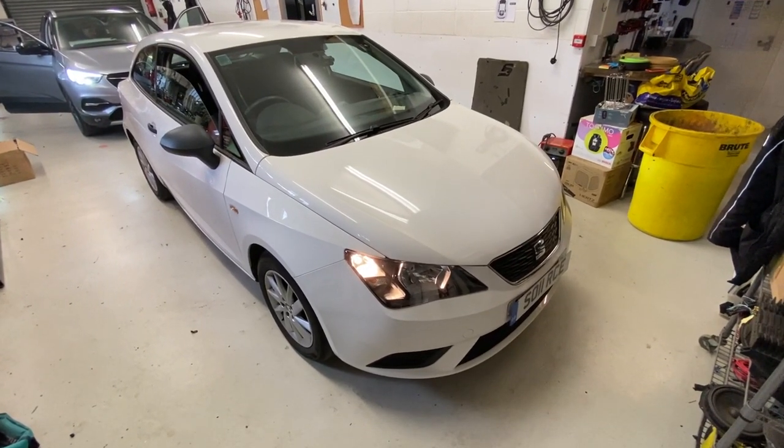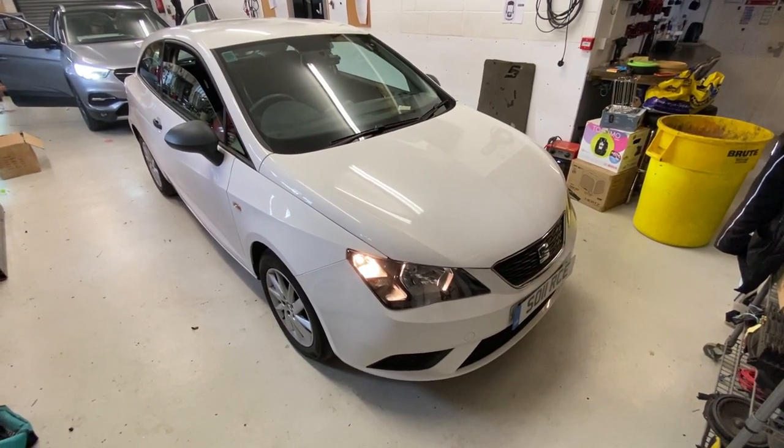Hello, welcome to another SourceSounds video. Today we've got a 2016 Seat Ibiza.